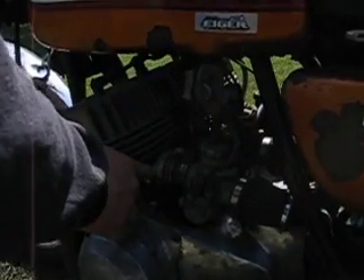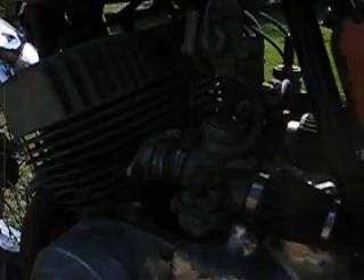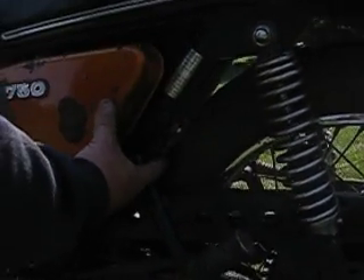Here are the intakes — the custom intakes that are on there. The pipe is dented and needs to be heated up and fixed. It has the chain oiler right here that works.